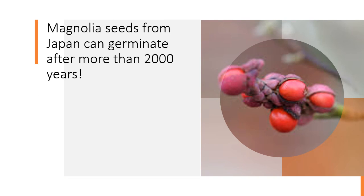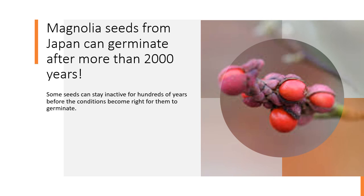Here's an interesting fact: magnolia seeds from Japan can germinate after more than 2,000 years. Some seeds can stay inactive for hundreds of years before the conditions become right for them to germinate.